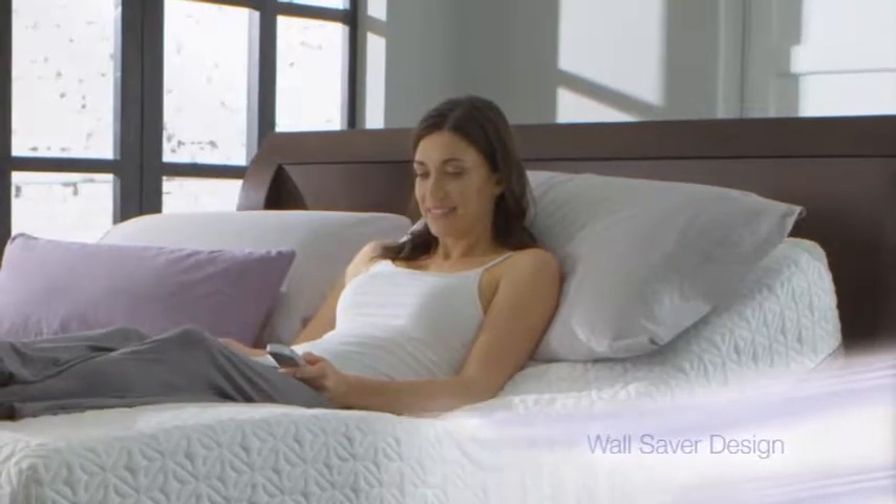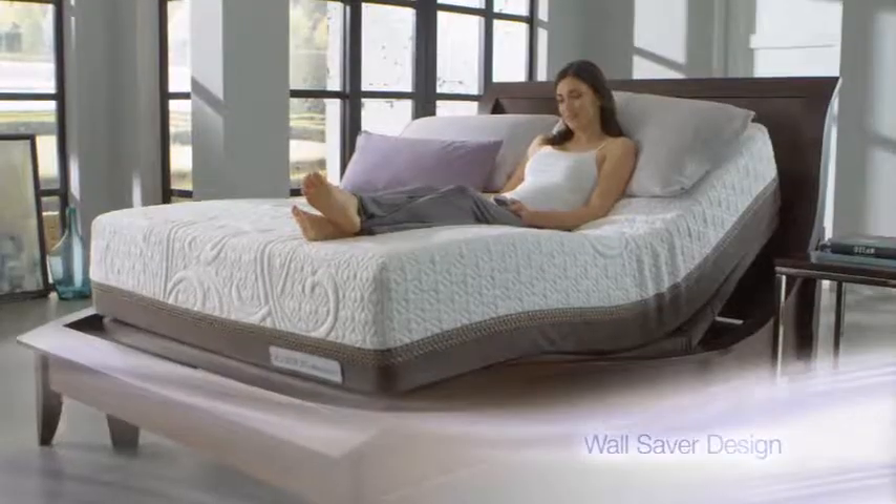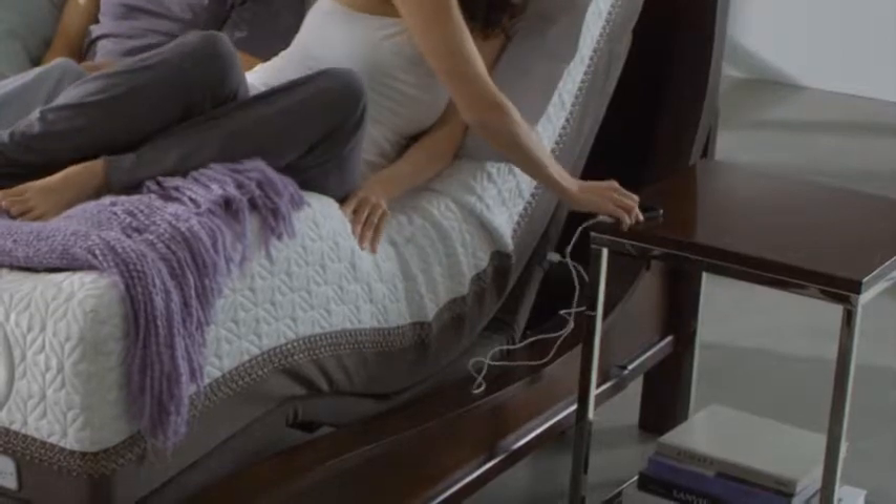And our WallSaver design ensures you stay in position as you adjust your foundation, always keeping your nightstand within reach.